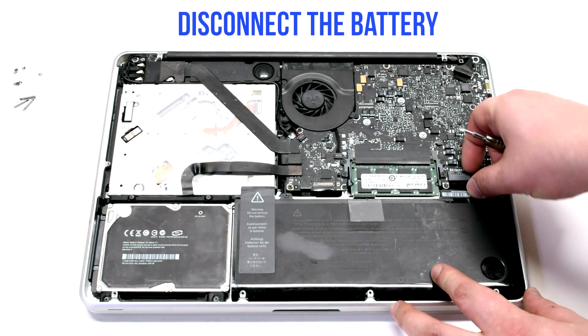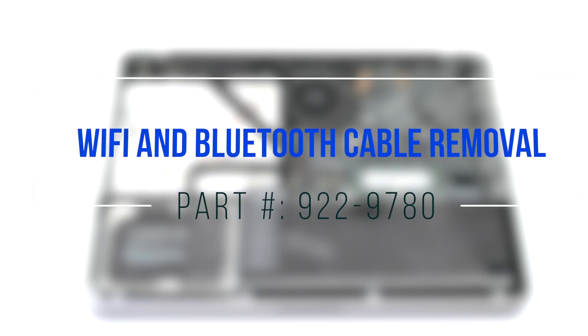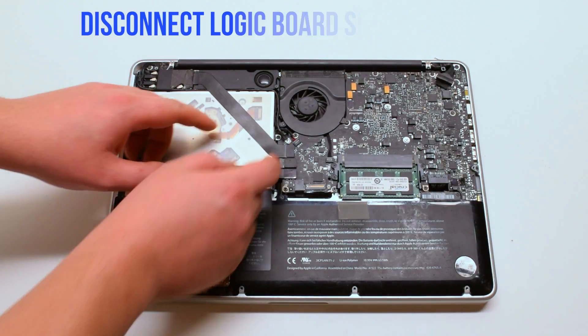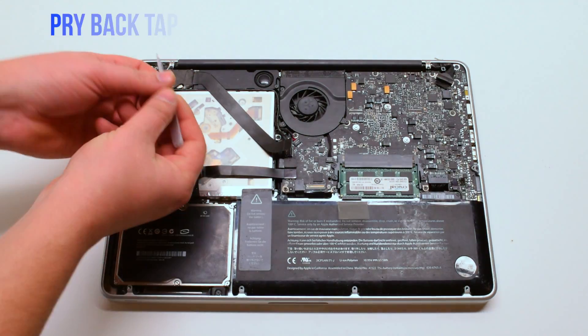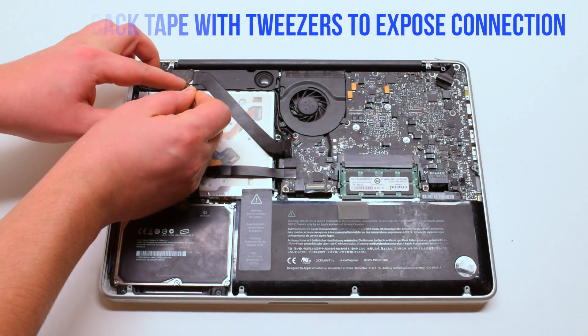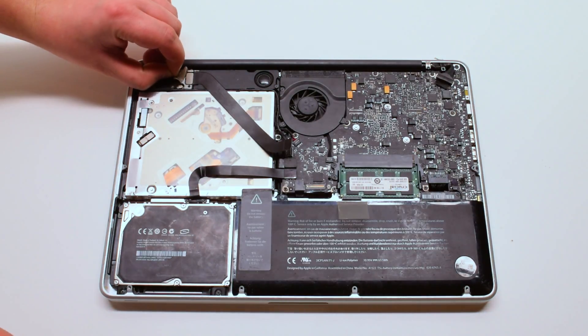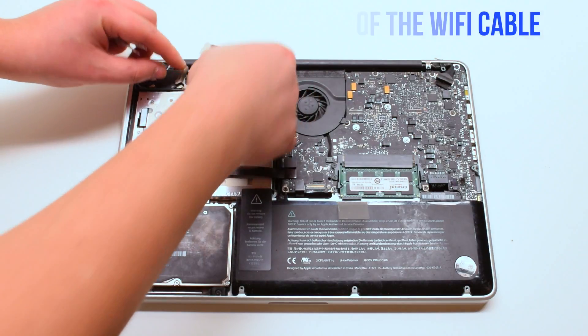Disconnect the battery before we begin. For Wi-Fi and Bluetooth cable removal, the cable is located right here. Disconnect the logic board side of the cable first. Use tweezers to pry back the tape to expose the card side of the cable, then disconnect the cable from the card.